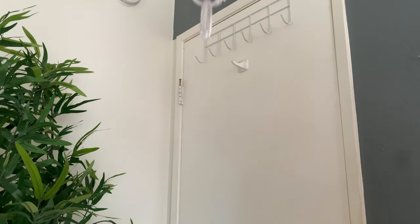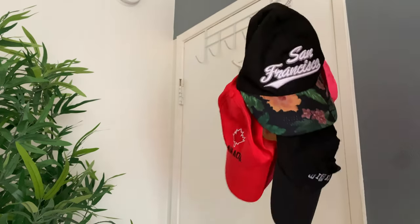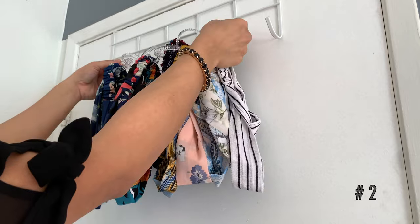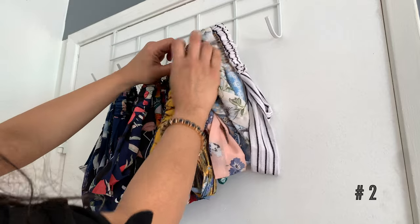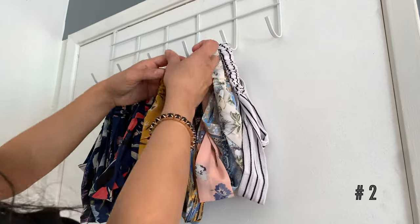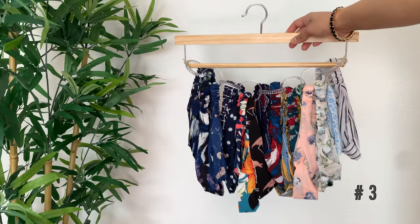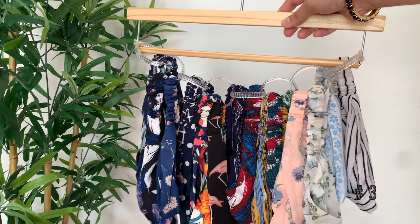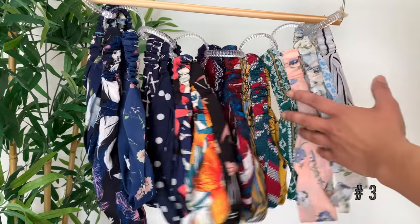You can also use these to hang your caps and hats and keep them organized. Moving on to the second way of putting these up: you can place them horizontally with the help of two nails, command hooks, or over-the-door hangers. And for the third way, you can tie the end rings to any hanger and hang it either in your wardrobe or in your dressing area. I absolutely love this idea as it looks very neat and organized.